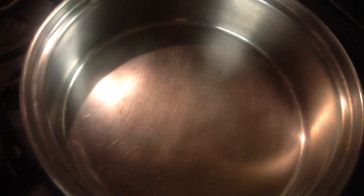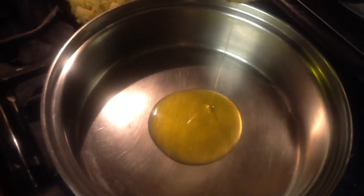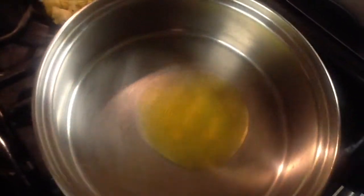So on low fire, you're going to want to put the oil in. Spread it on the pan. Now, to add the garlic.